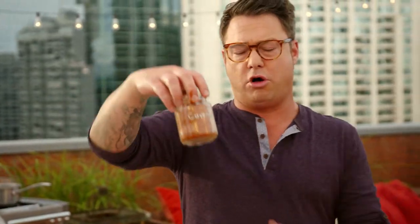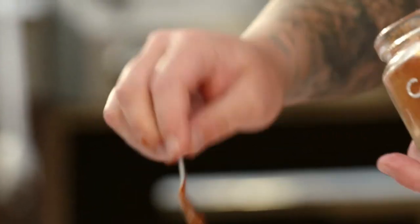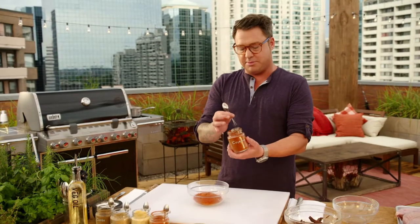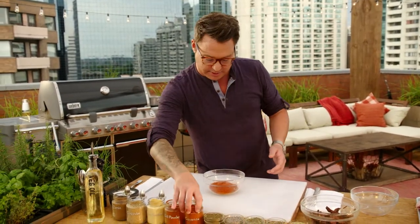And then for some pure, straight-up rock and roll spice, some cayenne. Cayenne's got great flavor, but it also has good heat. That's gonna be pretty good, and that's pretty simple.